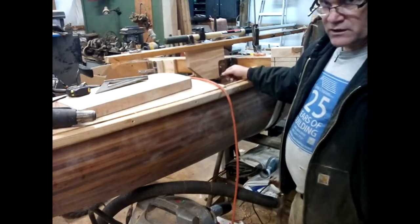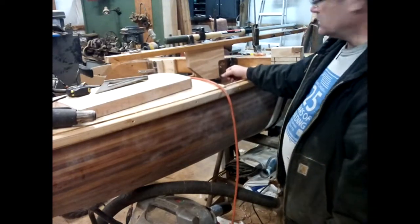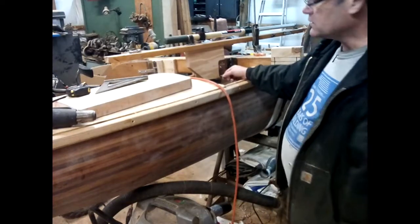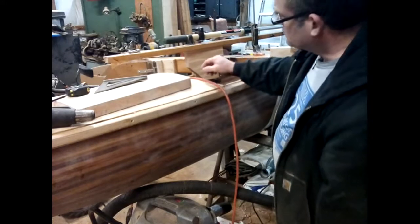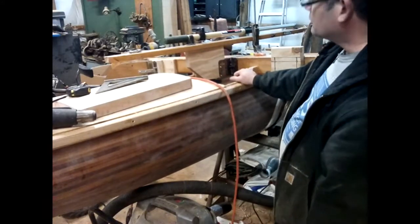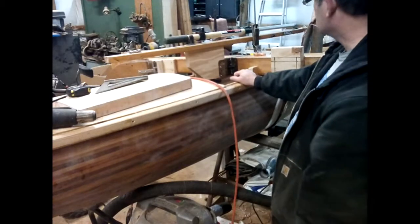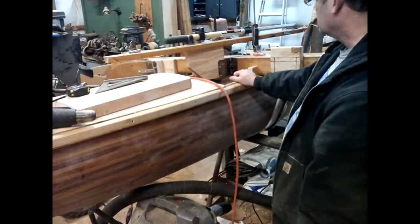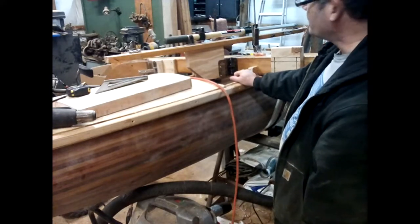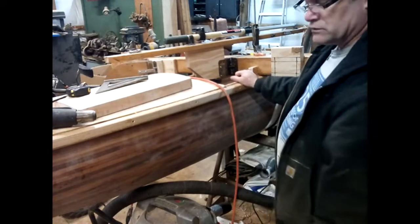Judging by sailing the other one, given the size of the leeboard, rudder, and sail, there was never really a whole lot of force on the tiller, so most of the force on the tiller — assuming it's fairly balanced — is going to be on the pintles and gudgeons over there, which I've heavily reinforced, so I think this is going to be fine. Anyway, I need to order some strap hinges or maybe get them at Lowe's. I think that's probably all I'm going to do for today.